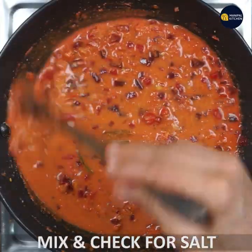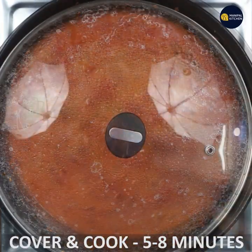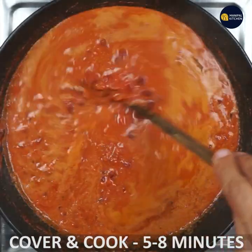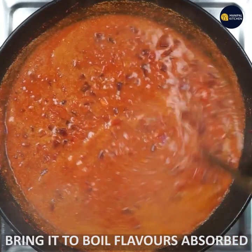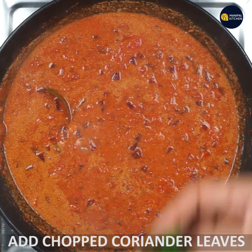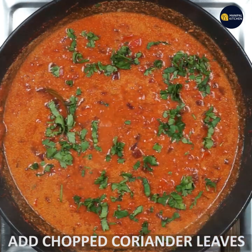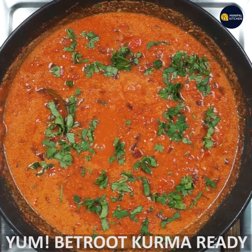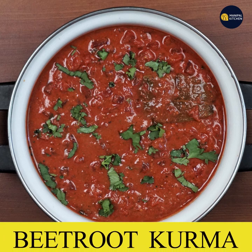You will need to check the salt. If you want to cook it well, absorb the flavor on a low flame, then boil it until ready. Bye!